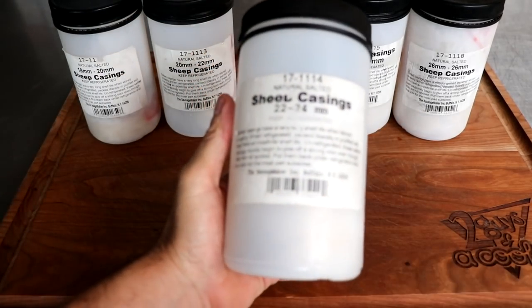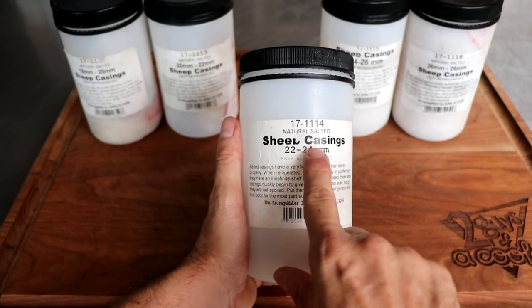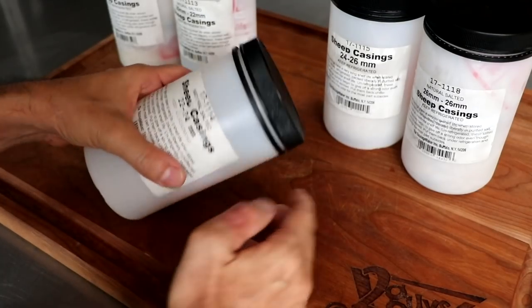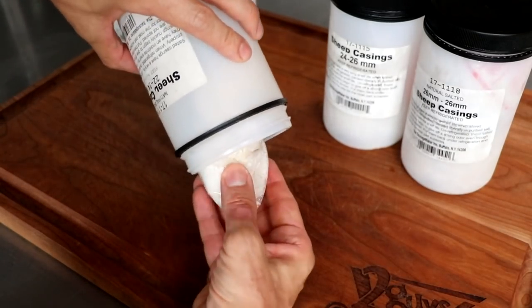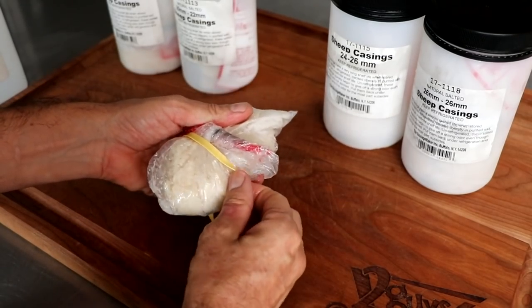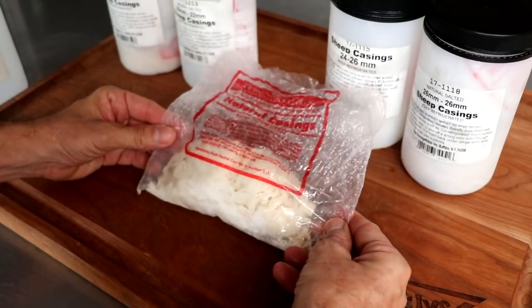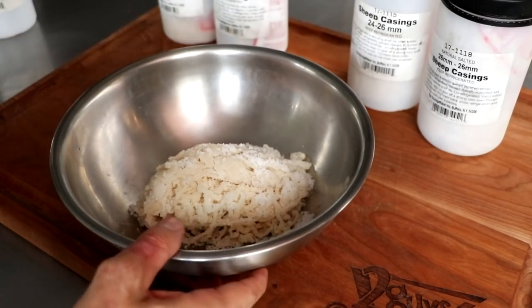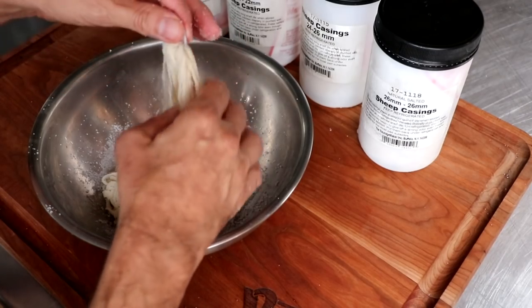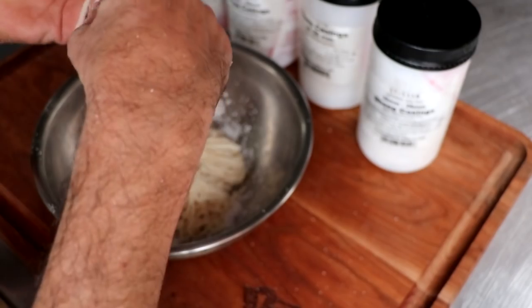The first thing we're going to do is take a look at some of the different casings I use, starting with the sheep casing. These are packed in salt and sold in different sizes — from 18 millimeter all the way up to 28 millimeter. When shopping for casings, you want to make sure they are 100% natural, meaning no dyes or bleaches were used. You also want grade A casings — that's the highest quality. These are from New Zealand, grade A, rated for emulsified sausages. Grade B means the casings have some holes and are better for coarse sausage.